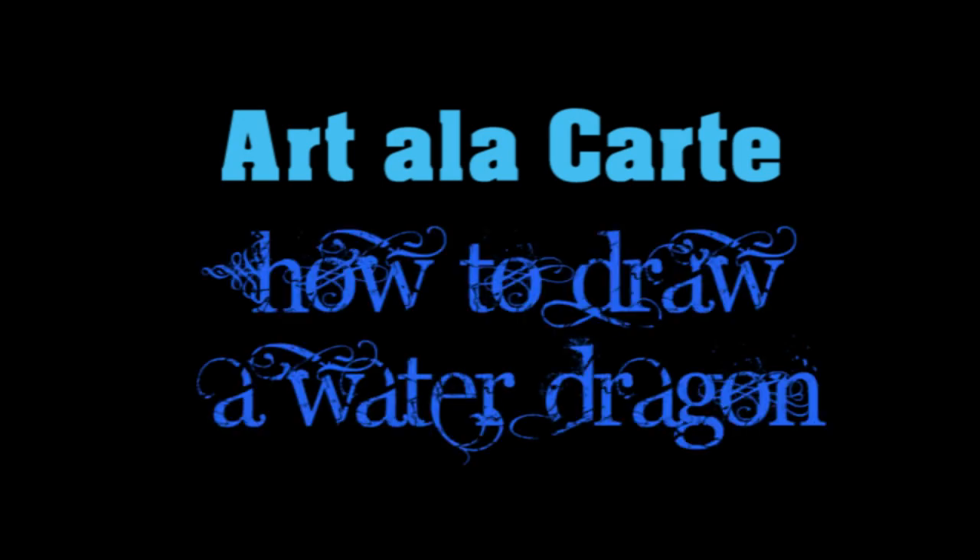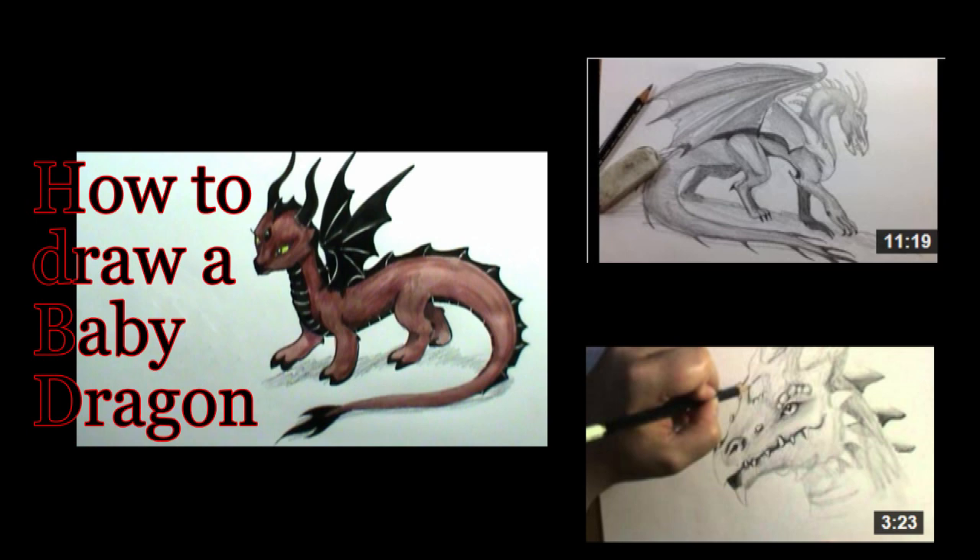Hey everyone! Welcome back to Art a la Carte. In this video I'm going to show you how to draw a really cool water dragon. I've done lots of videos on how to draw dragons and I'll leave links to all those videos right there — you can go check them out. Since my last dragon, which was a baby fire dragon, I asked you guys what next kind of type of dragon and got a lot of requests for a water dragon. So let's do a really cool water dragon.